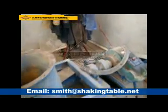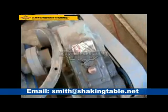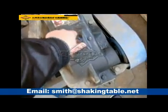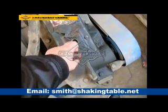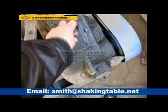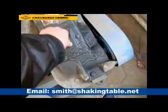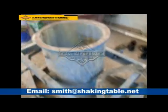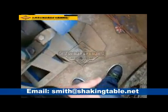First, you need to connect electricity and enter engine oil into this speed reducer motor. Connect the electricity to this motor.